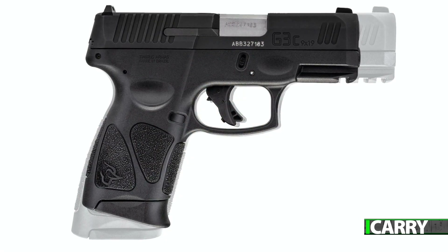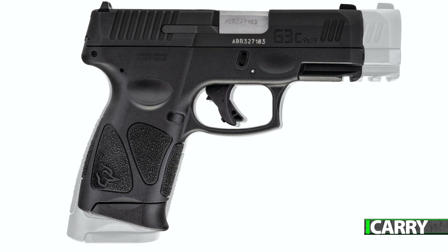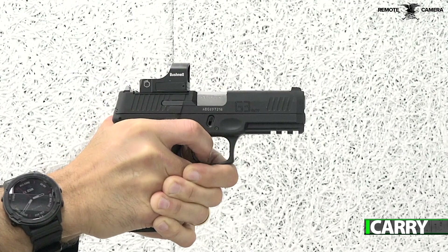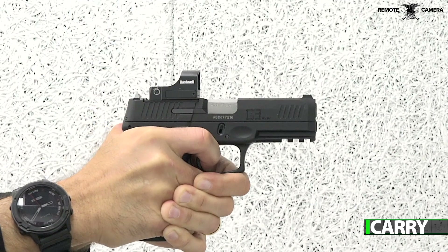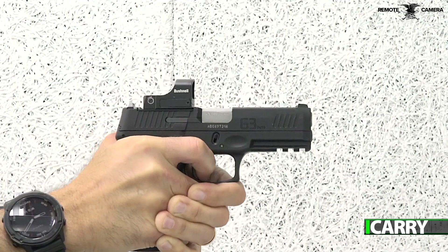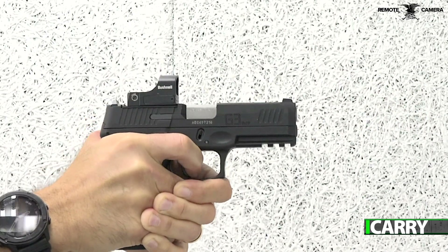While the G3 is considered full size compared to the G3C, it's really more of a mid-size or even compact. The flush fit magazine holds 15 rounds, which allows all three fingers of the firing hand to contact the grip, but just barely for those with larger hands. The 17-round magazine extends slightly and has a sleeve that allows full support for the strong hand pinky finger regardless of hand size.